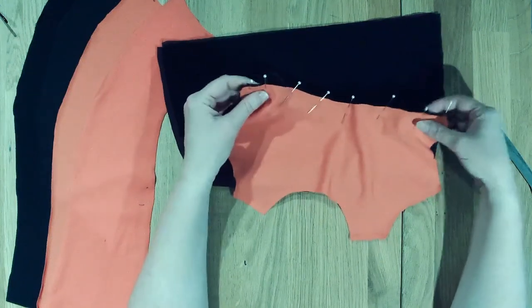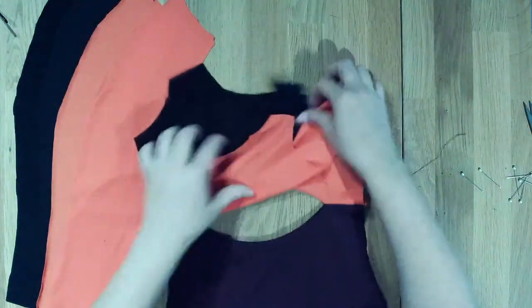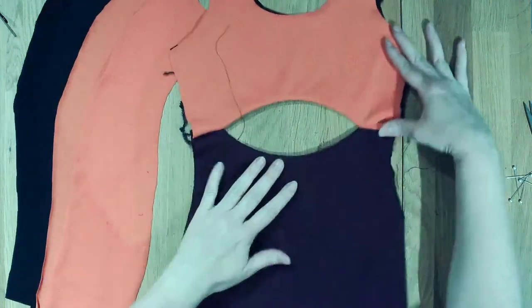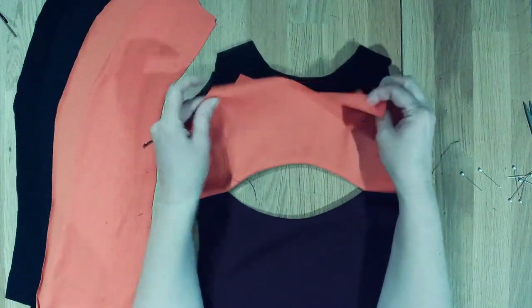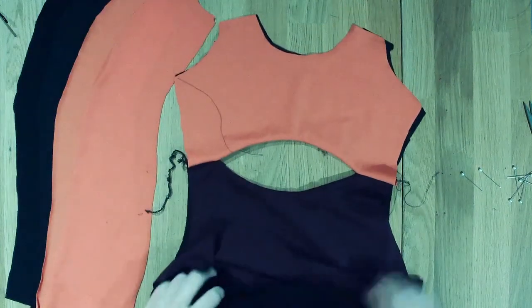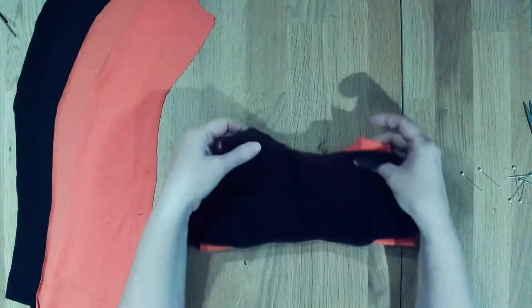If you're going to do any type of top stitching, just be careful. Now we're going to clean finish our neckline - you're going to have to do kind of a little burrito roll on it. We can probably roll the whole thing up and then pin around it so we can sew our necklines together.